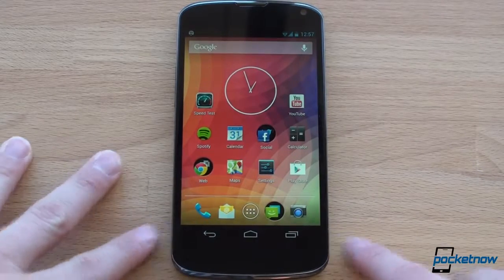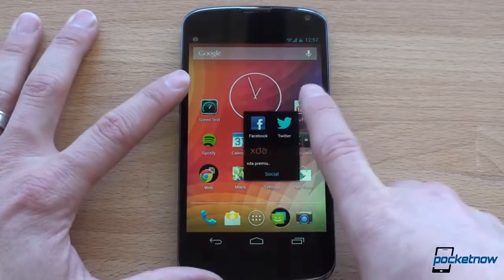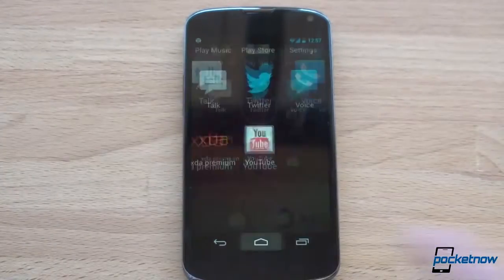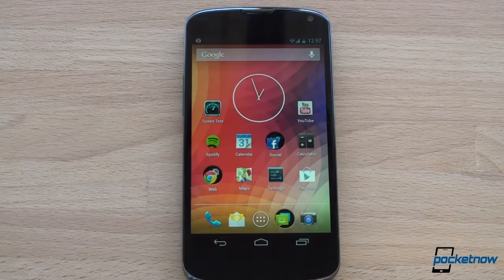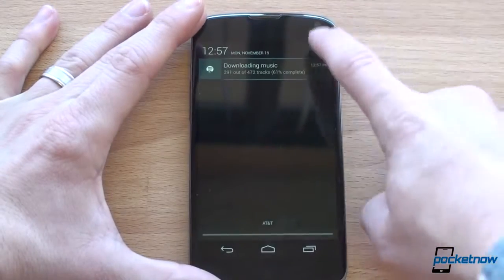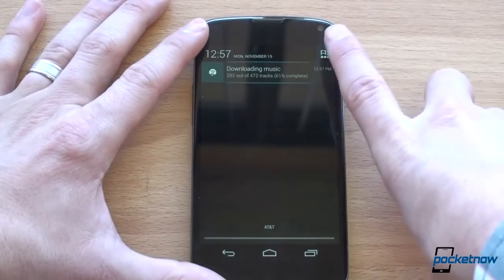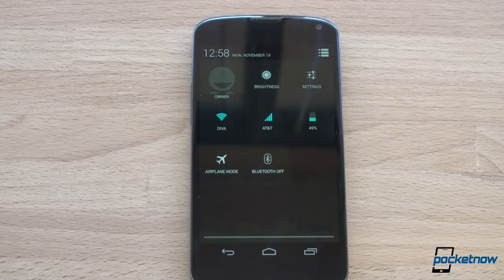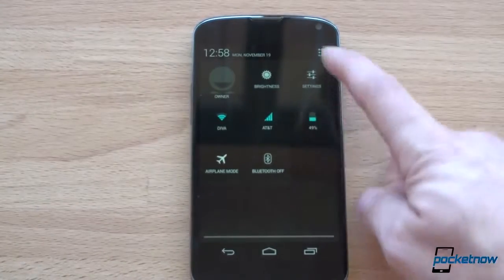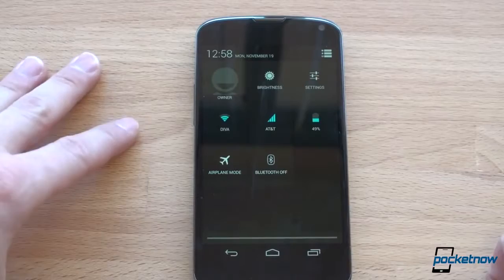In terms of performance, bouncing around, we've got a combination of Jelly Bean in addition to the brawny Qualcomm Snapdragon S4 Pro quad-core. Navigating around, it is fast. There's a lot of cool Android 4.2 stuff to cover later, like Photosphere and widgets on your lock screen. One of them is that if you do a two-finger swipe, you should get these quick toggles. The quick toggles are actually kind of ugly — they're useful, but a little bit ugly. It would be nice if you could move them around, but tap and hold doesn't work that way.